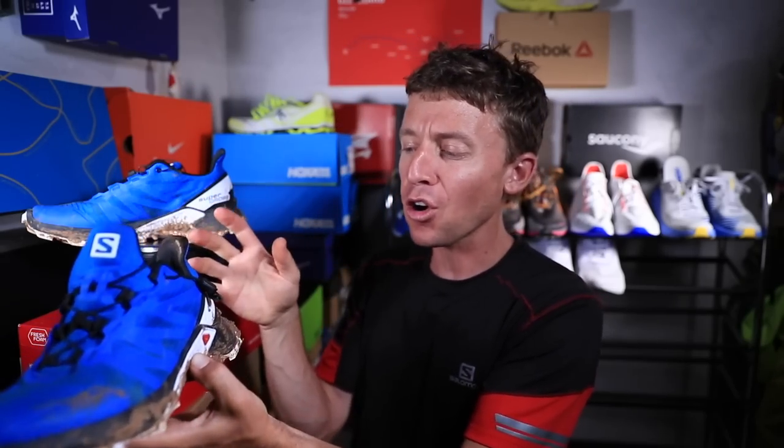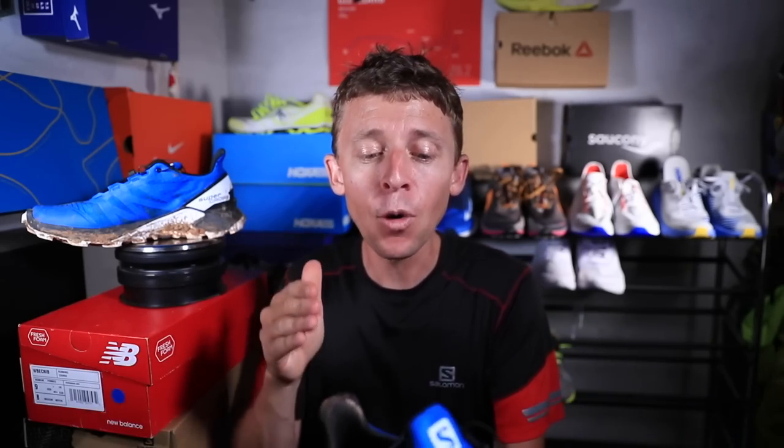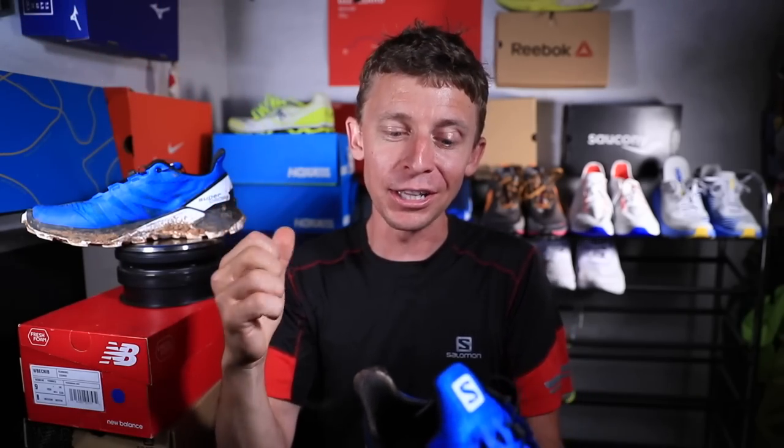That is my first impression of the Salomon Supercross. Overall, very comfortable. I'm excited for it, but not overly excited. However, $110 — that's what I'm talking about. That is a price point that we can all live with.